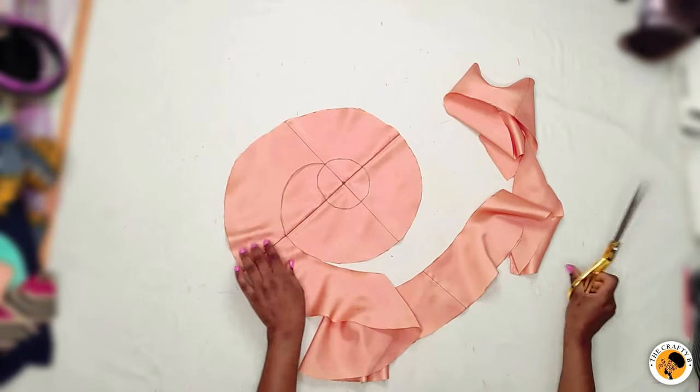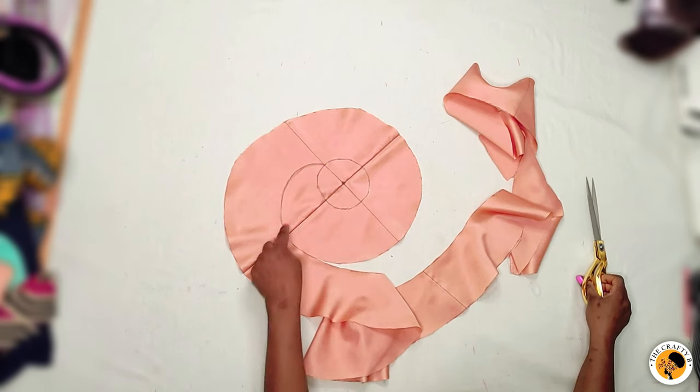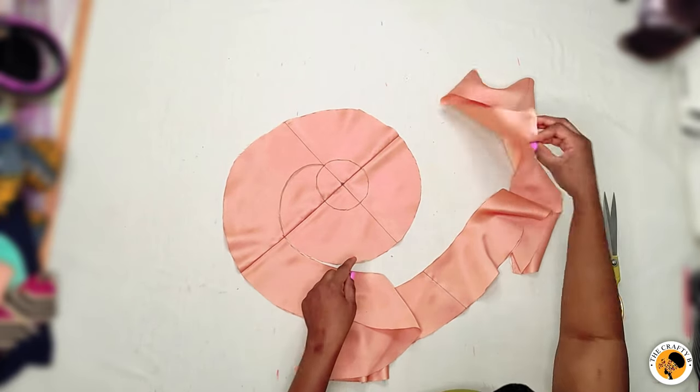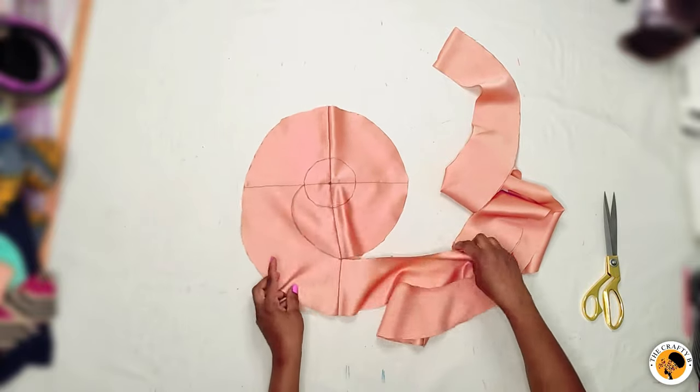In case you don't want the curved line — if you don't want your frowns to have a pointed edge — you can stop and cut it straight so that it will be straight. But I'm cutting it all the way since this is a tutorial.